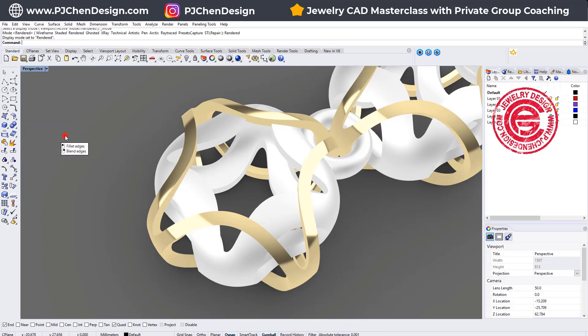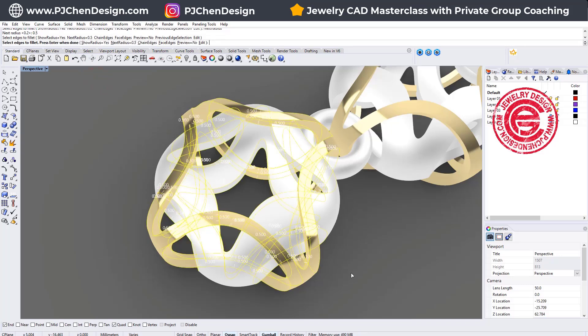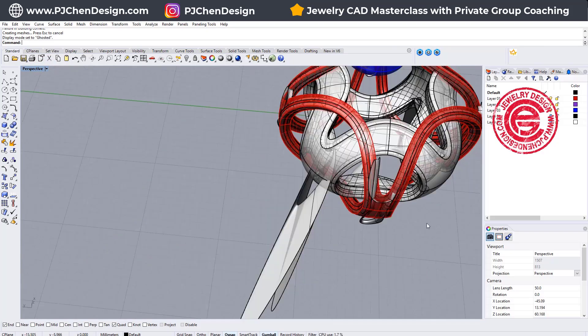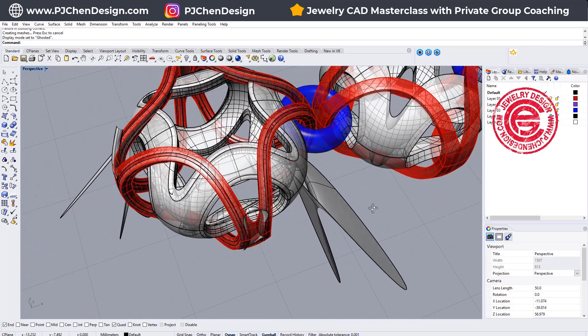Let's go back one step and fillet again. This time let's try 0.5 millimeter on all the edges here, and as you can see, because the filleted edges are too big, I believe everybody has had this awful experience.